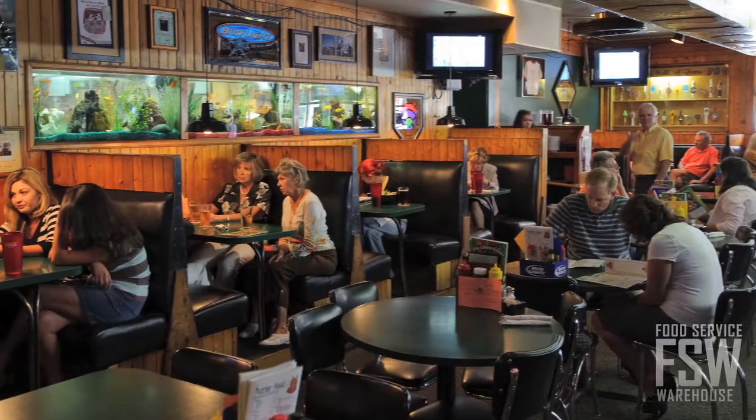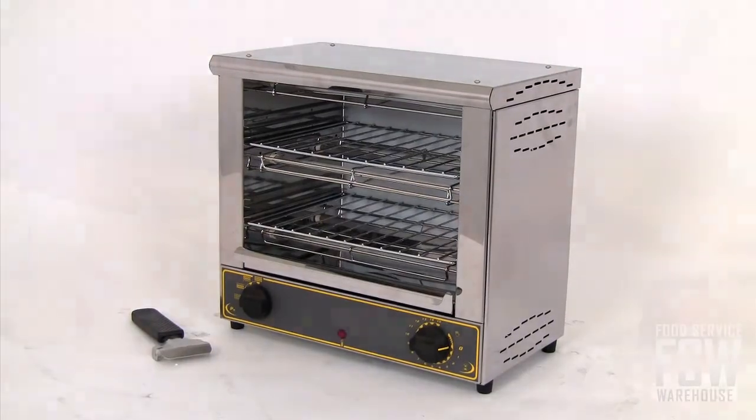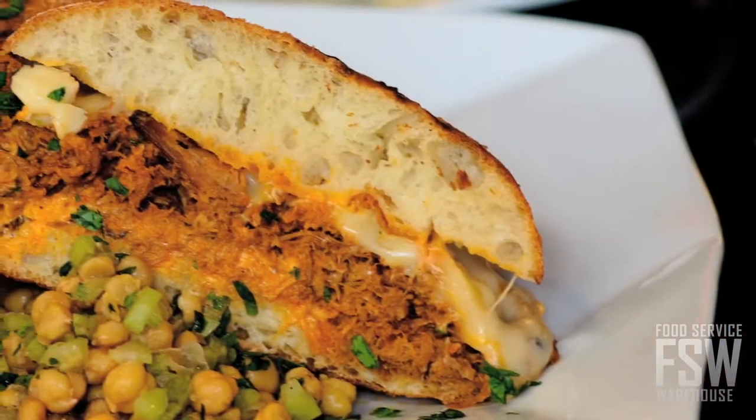Small restaurants, cafes and bars that are limited on space will love this toaster oven for the versatility it offers in such a small package. It works fabulously for quick melting, toasting and broiling.